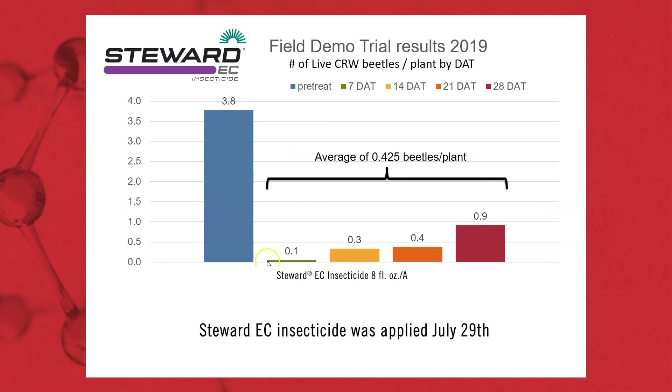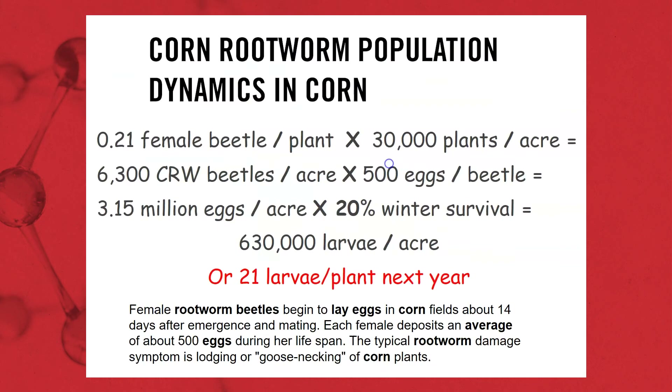Now, if we go out there with Stuart, we dropped that population down significantly — averaging only about 0.4 beetles per plant over those four counts. Running the same math: half male, half female, so 0.21 female beetles times 30,000 plants per acre gives us 6,300 beetles per acre. Times 500 eggs per beetle: 3.15 million eggs. With the same winter survivability, that comes to 630,000 larvae — or only 21 larvae per plant next year. Less selection pressure means our at-plant insecticide or BT traits have far less to control and deliver much greater effectiveness. We need to be holistic in our approach and look at the whole life cycle, not just larvae.